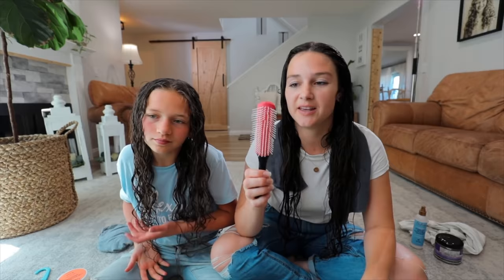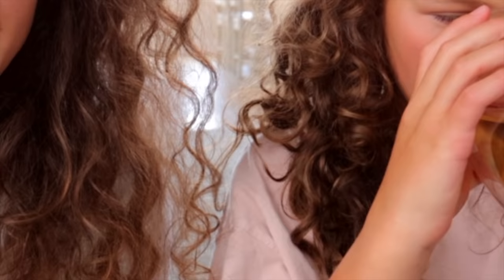Jaira and I have been getting a lot of requests to do an updated hair routine. A lot of stuff has changed since our last curly hair update. Since moving here to Idaho, it's a drier climate, so we've had to adapt a little bit. We do have similar hair, but also it's a lot different — hers is not as dry as mine, so I use different products and we do different techniques as we style our hair.